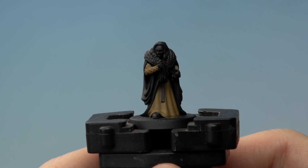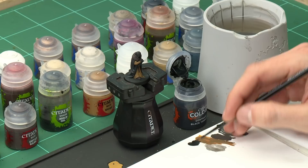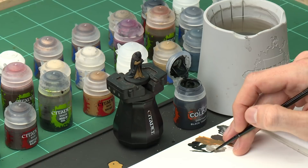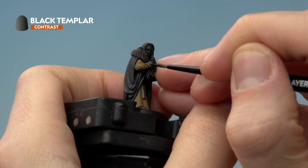With the XV88 base coat done — including the sleeves — we're now going to darken it down and re-establish the pattern on it using Black Templar, applied with a small layer brush. We're picking out the lattice pattern on the sleeves. Use the palette to get rid of excess paint and bring the bristles to a fine tip, then paint the raised texture on the sleeves in straight lines, always in a downward motion to keep the bristles together.